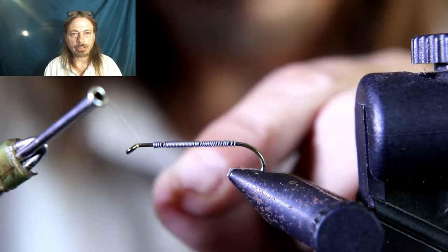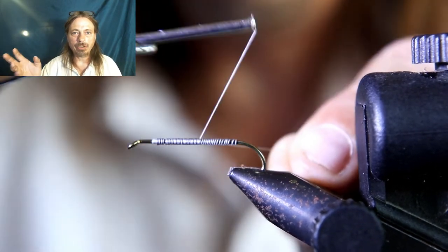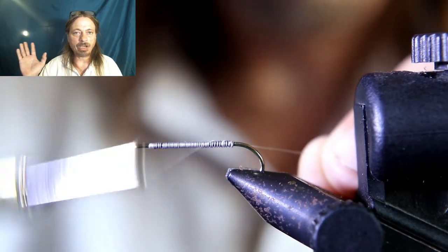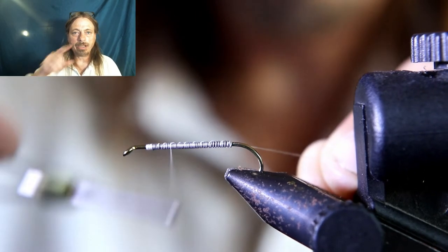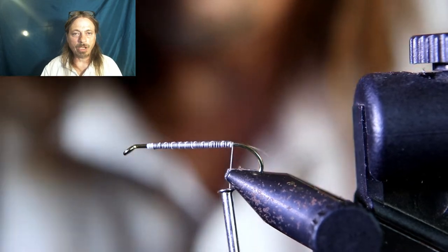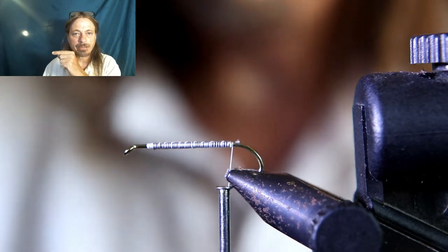Now you're going to tie on some white thread. It doesn't matter what kind of thread you use — thicker is fine, just use white thread. You're going to run that up and down the lead, tie that lead in real well, and then take your thread back to the back end of the hook.